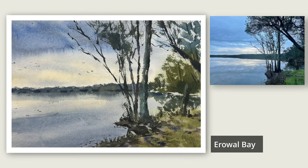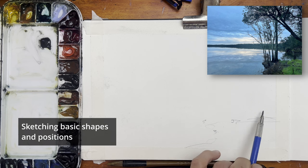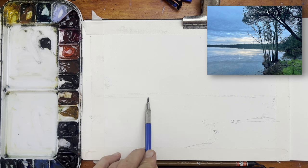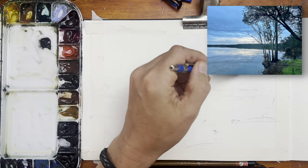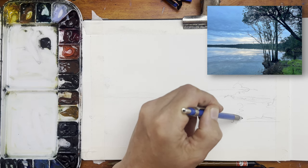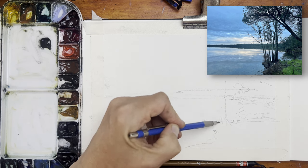I'm going to paint this tranquil river scene called Errol Bay from a reference photo I took on Christmas Day. I'll start off with a very light sketch, just blocking out the basic shapes and some positioning lines to know where things go, like the horizon lines, where I want the trees to be placed, and the foreground and mid-ground trees. Not much sketching skill involved, really just a few guiding lines to help me with my final painting.